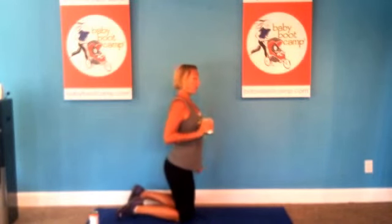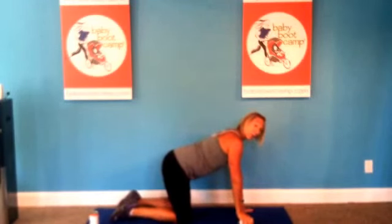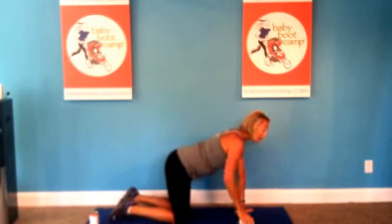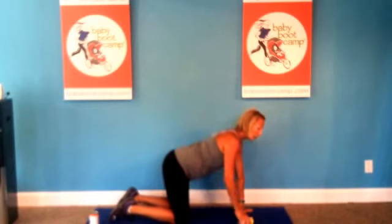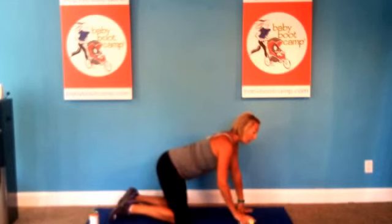Our second exercise for this month — we're going to come down on hands and knees. Grab your can. We're going to start on the right side. Hands are always right under our shoulders, knees under our hips, making sure we have a nice flat, neutral back. We're going to do a series of three different exercises working all throughout our shoulder and our rotator cuff.